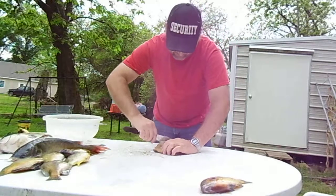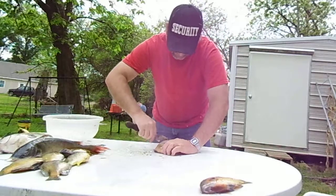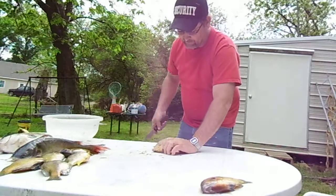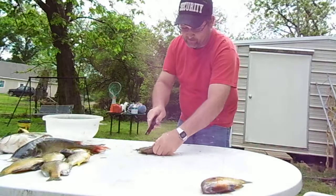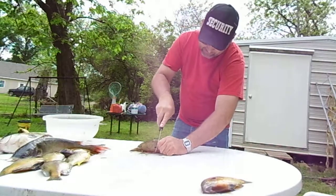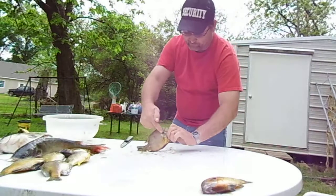You can see I've removed scales from the fish. I'm still trying to get a few off. The trick is, you get right behind the skull bone here on the fish and make a downward cut right across the backbone, right behind those fins right there.